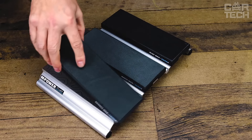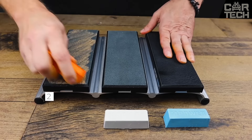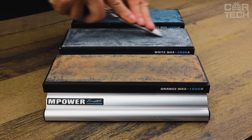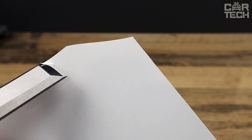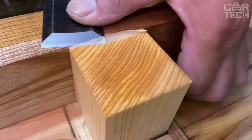The set has three leather straps of different stiffnesses for straightening, and they are magnetized for easy replacement. The set comes with three types of polishing paste — 1800, 2500, and 5000 grit — with which you can bring your tools to a mirror-like shine. The surface of the stones is CNC machined with an accuracy of only plus or minus 0.00175 inch. The entire set is packed in a sturdy canvas case.